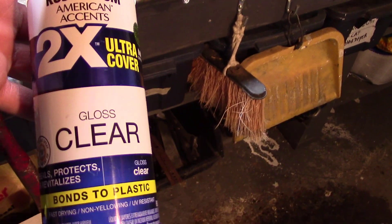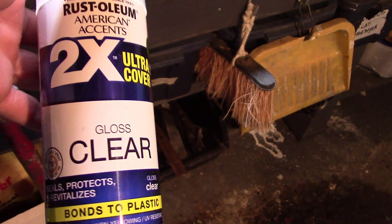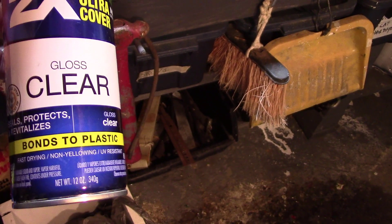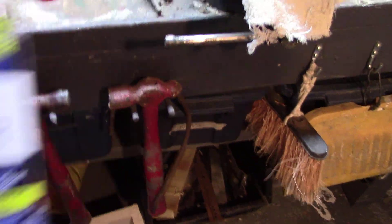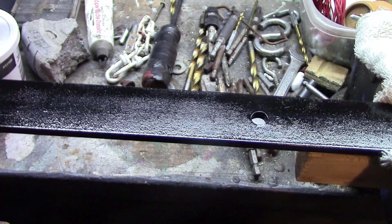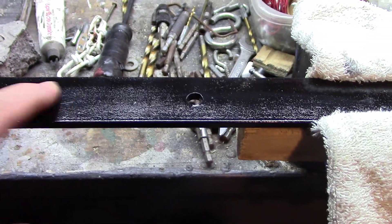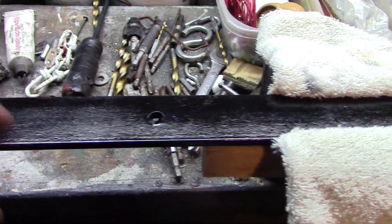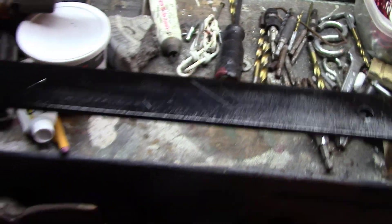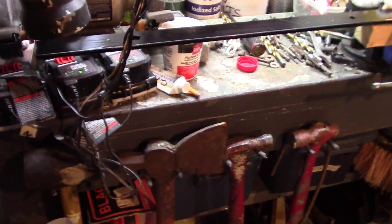I used Rustoleum clear coat — a clear gloss — and that made it shiny. I'm hoping that gives it a little extra strength. With the other stuff, you barely bump it and it rubs off, so this seems to be a little better. That should slow down the rust some.